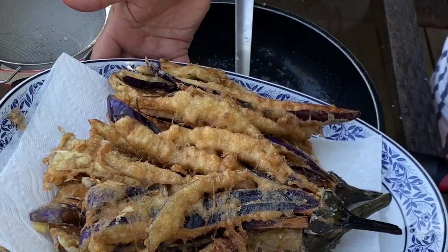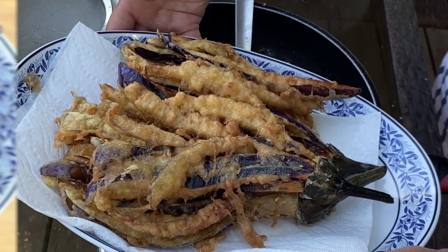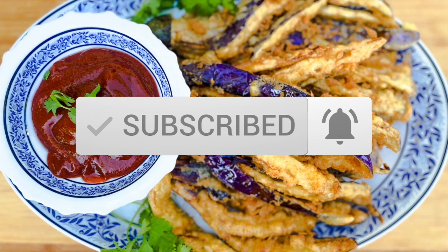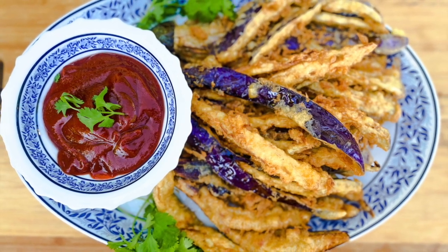Here you are — your deep fried purple eggplants, ready to be served! If you like this recipe, please click like, share, and subscribe below. You can also leave your comments below. Thank you for watching!